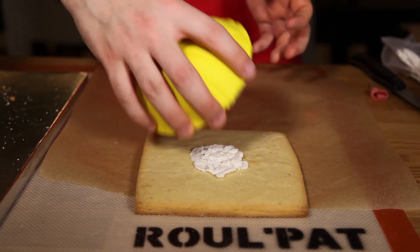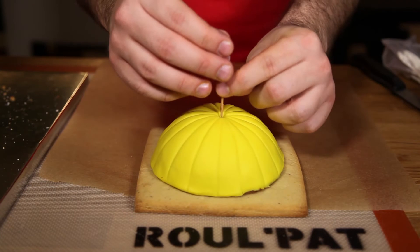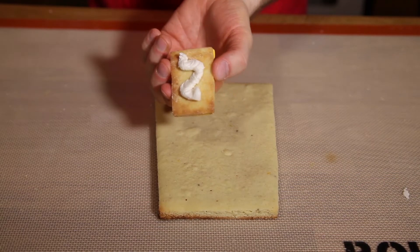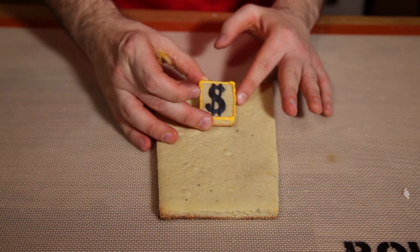To assemble the roof, put a little royal icing on one of the square pieces and lay the dome on top. Then make a little flag with a toothpick and a red spice drop and add that into the middle. Pipe some royal icing onto the back of the dollar sign and add that towards the top center of the front piece.